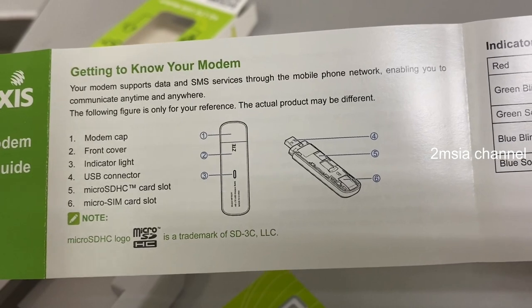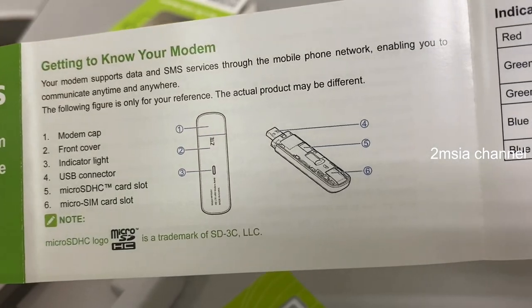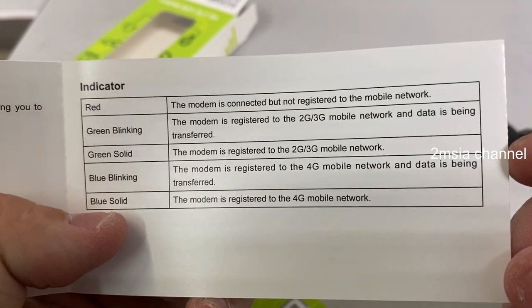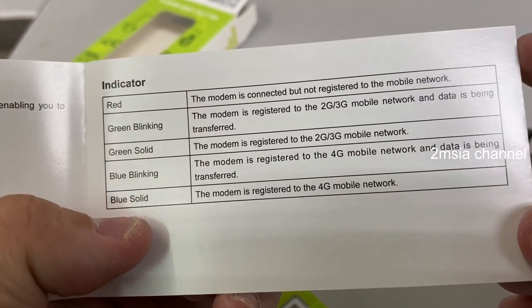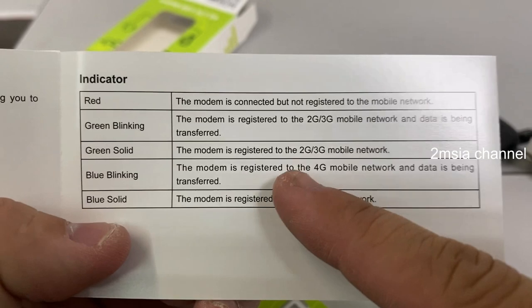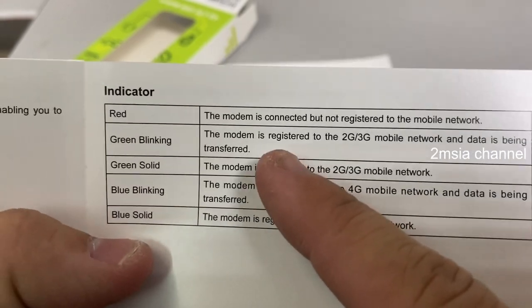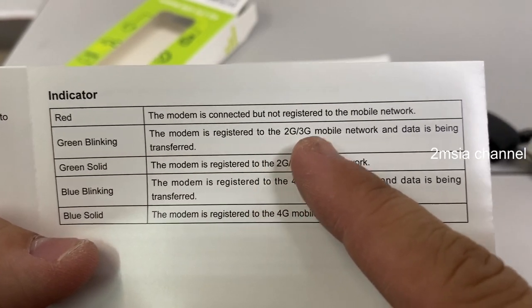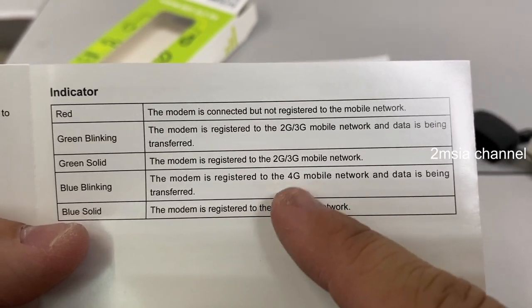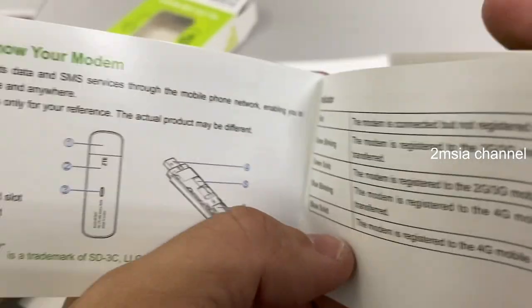The indicator: number six is the micro SIM card and number five is the card slot. Red means it's connected but not registered to the mobile network. Green blinking means registered to 2G or 3G, and green solid means the network is being transferred. Blue solid means registered to 4G. So blue light is 4G, green light is 3G, and red light means no network at all.